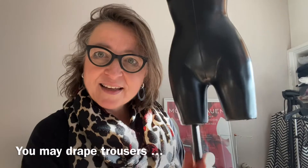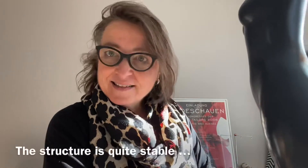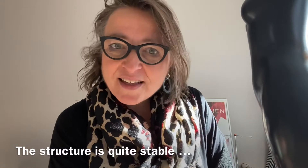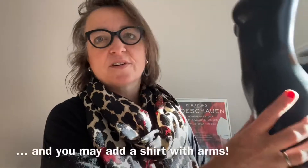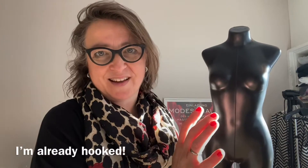En het mooie is dat je hem zo kunt gebruiken — je kunt er dus ook een broek op moleren. Vanwege het feit dat er een stang zit door één been. Hij is redelijk stabiel. En het mooie is dat er ook een hoes omheen kan, waardoor er meteen aan beide kanten een arm zit.